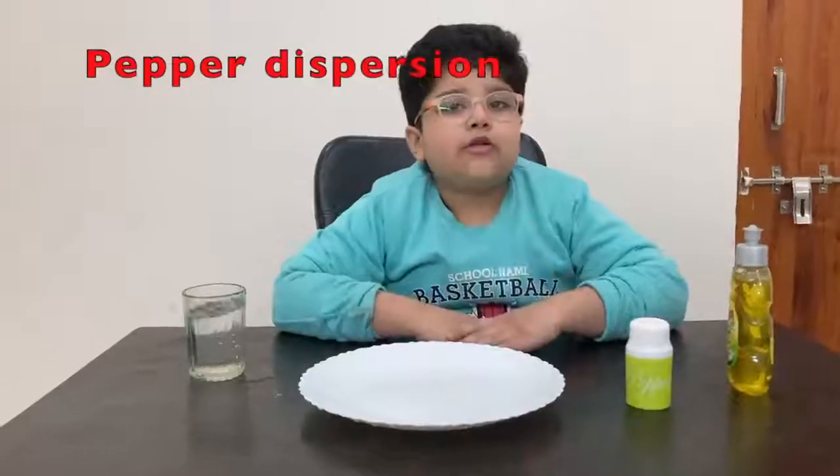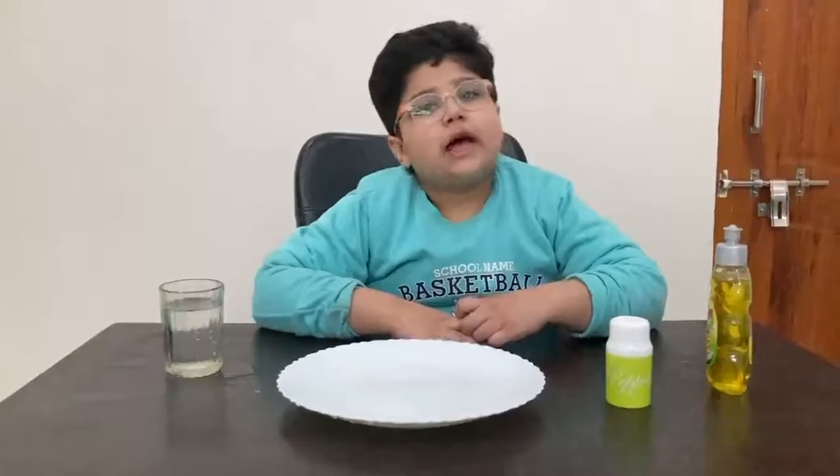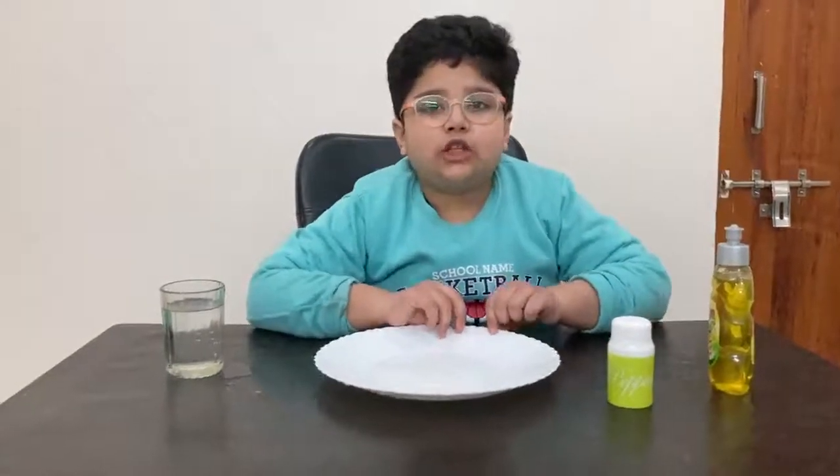Hello everyone, my name is Hosanna Bas from MIT International School and today I am going to do activity 26 science magic. My first experiment is the pepper dispersion experiment.